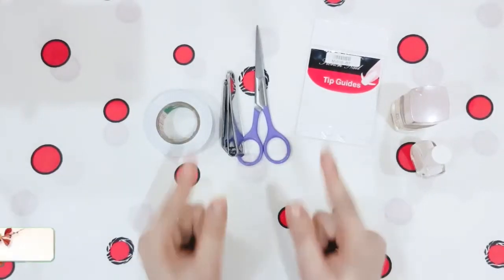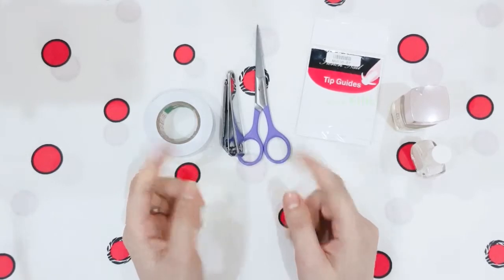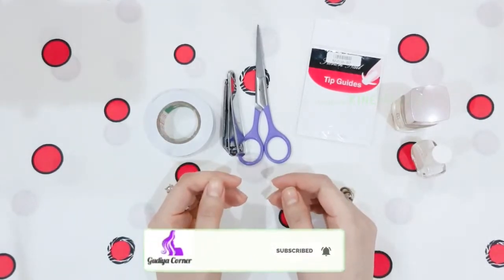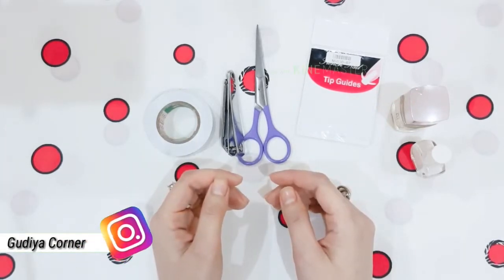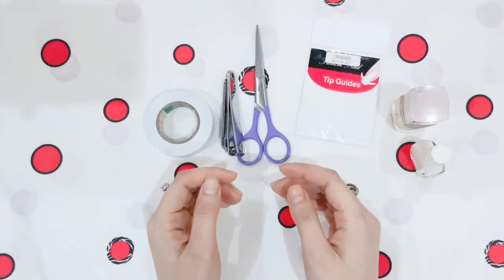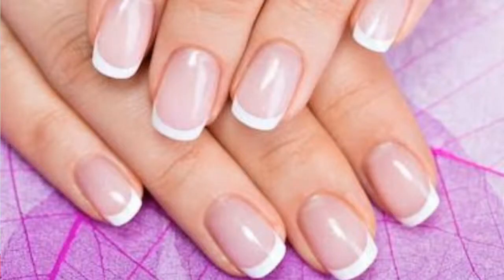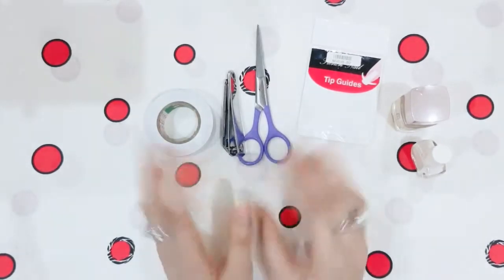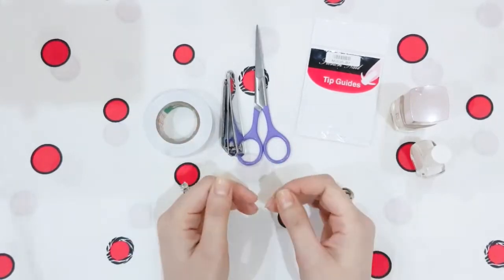Hello friends and welcome back to my channel Guria Corner. Today I will tell you how you can do a salon-like perfect manicure at home, because these things are expensive in salons. A French manicure for 10 nails will cost almost 5-6 thousand rupees. So it is better that we can do 5 thousand rupees worth of shopping and find French manicure in your house. Today I will tell you the method to achieve a perfect French manicure, so let's start the video.